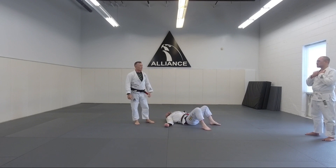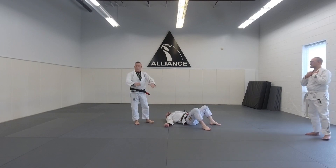You guys want to play around with those a little bit? Any questions, or just get into it? Perfect — one, two.